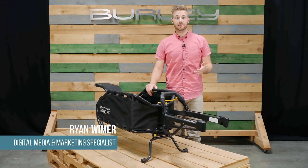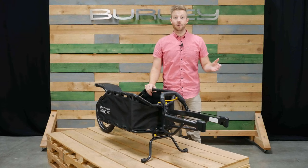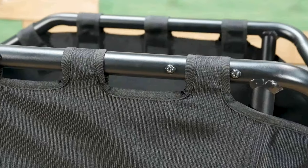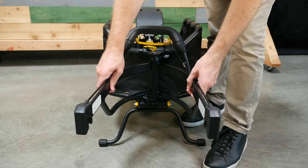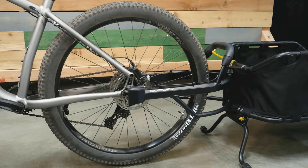Welcome. This is the Coho XC, Burleigh's versatile single wheel cargo trailer. The Coho XC comes ready to bike and has a carrying capacity of 70 pounds. It features a strong aluminum frame, and the patented variable width yoke allows for installation on a wider range of hub widths and tire sizes ranging from 126 to 197 millimeters.